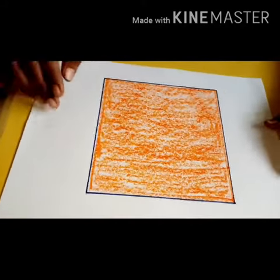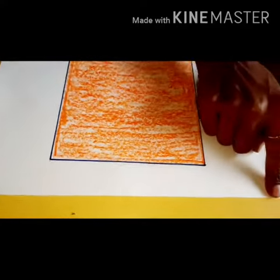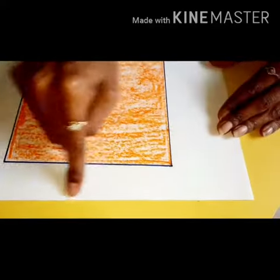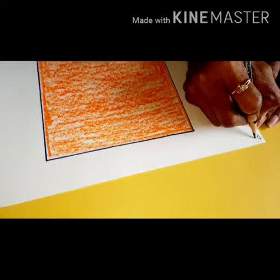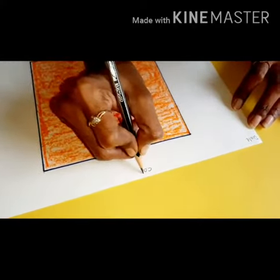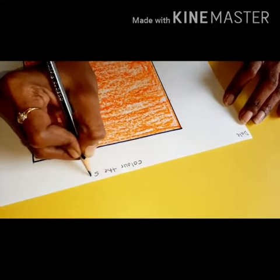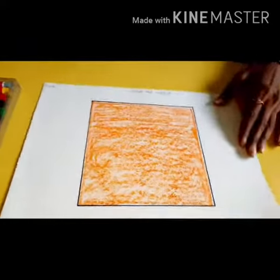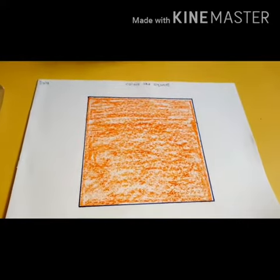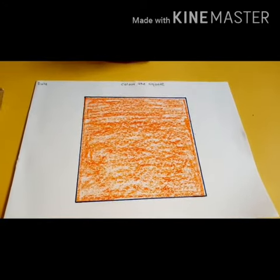Now see, your square is ready with color! Parents, please write down the date and heading — 'Color the Square.' Today's date you have to write and heading 'Color the Square.' So did you enjoy the activity? We'll meet soon for the next activity. Thank you!